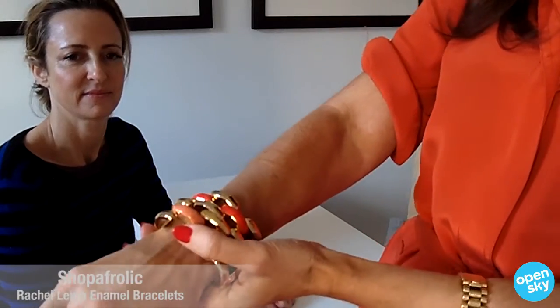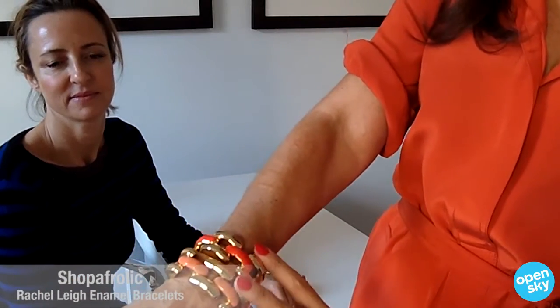Hi, I'm Liz Lang and I'm Jane Wagman, and together our website is Shop a Frolic. Today we're talking about these fabulous Rachel Lee bracelets. To me, these bracelets are the epitome of Upper East Side chic — that really uptown girl look.